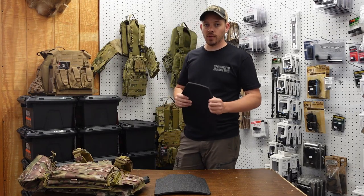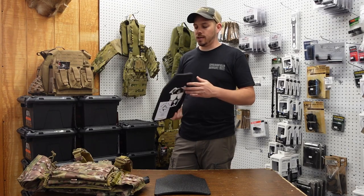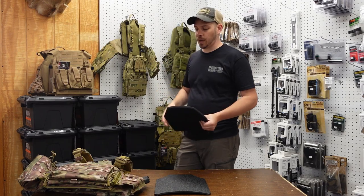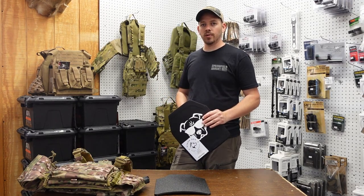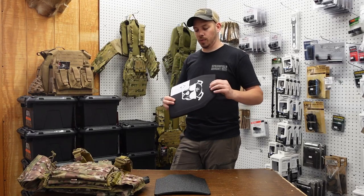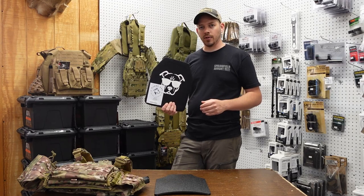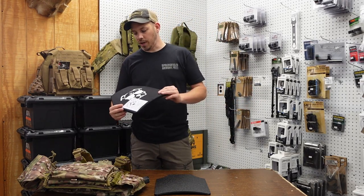This armor is more lightweight, and if you want to upgrade you can. We do have steel armor available in the store as well as other plates. If you want to buy a carrier without plates, you can stop in and grab either steel armor or the three-A pistol armor.